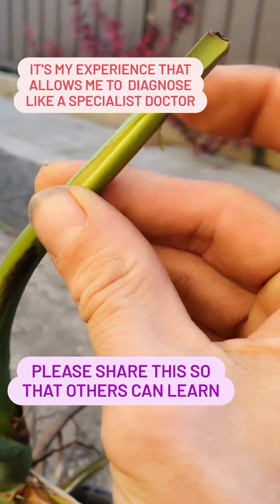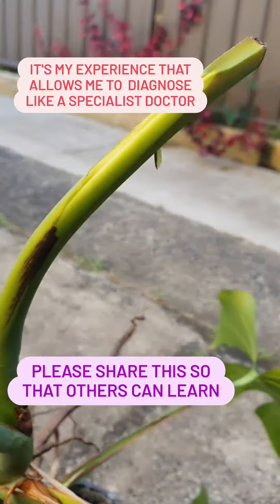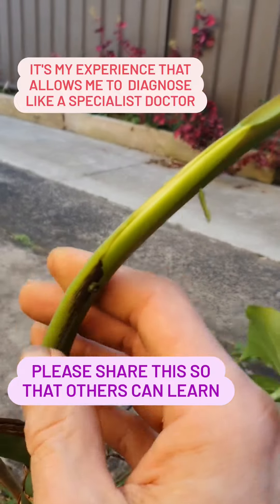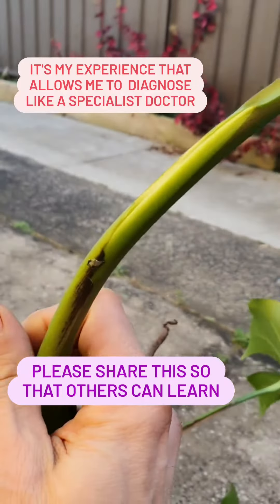See how that's all beautiful in there? See how the leaf is in there? Don't stress everyone. No panicking. Just relax. It's all good. Professor Monstera knows what he's talking about.